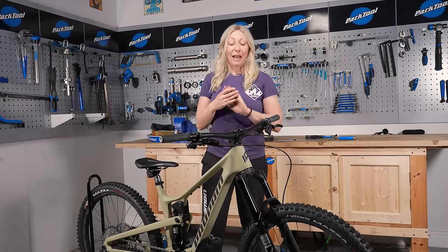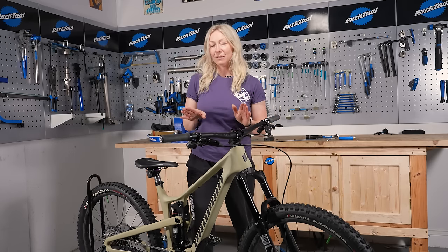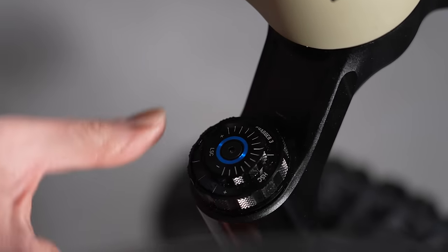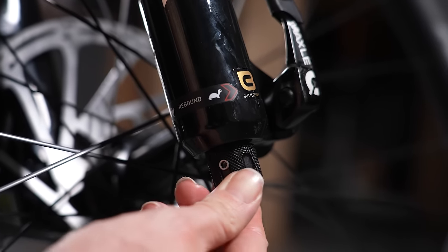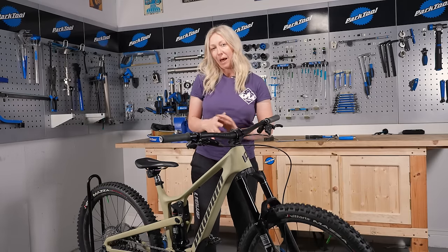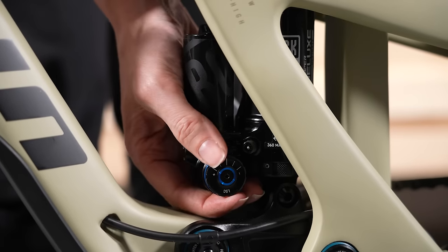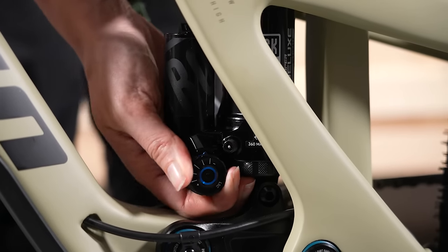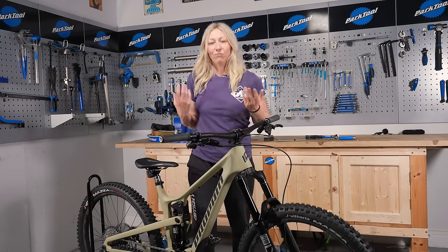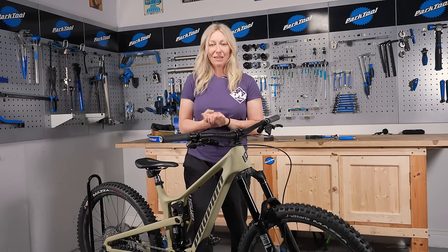Once you've set your sag, you'll know what air pressure is in your shock or forks. Go to the manual for baseline settings on any adjustments you have — you may have compression dials at the top and rebound dials at the bottom. Manufacturers will give baseline settings, for example how many clicks of rebound you should have according to your air pressure. Start there if you're unsure, then out on the trail don't be afraid to adjust the dials. I'd recommend only moving one dial at a time and only one or two clicks at a time to feel the difference.